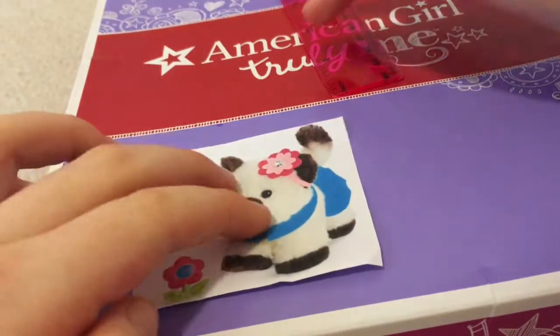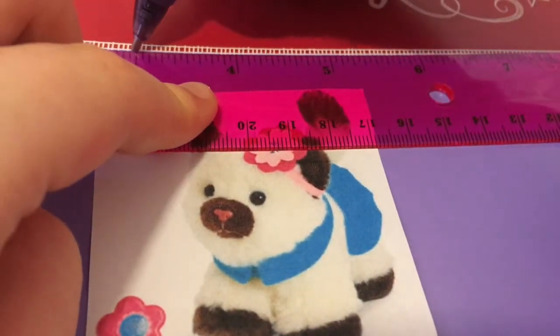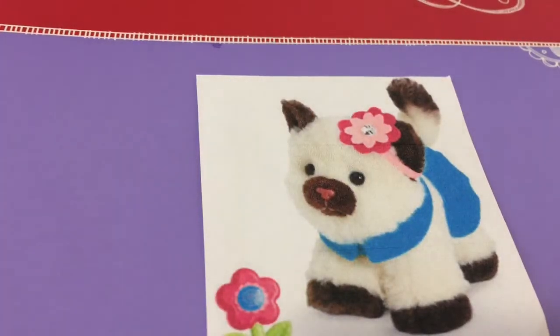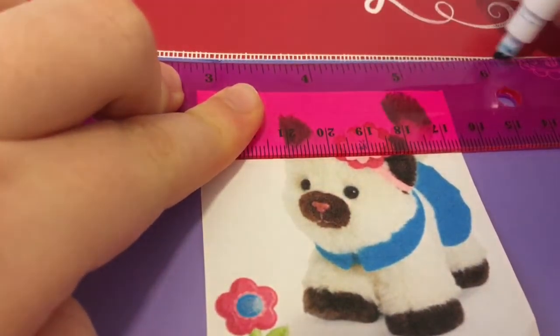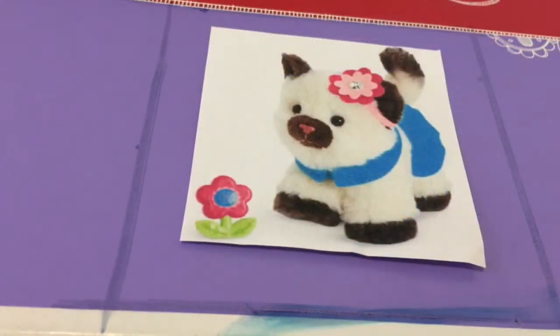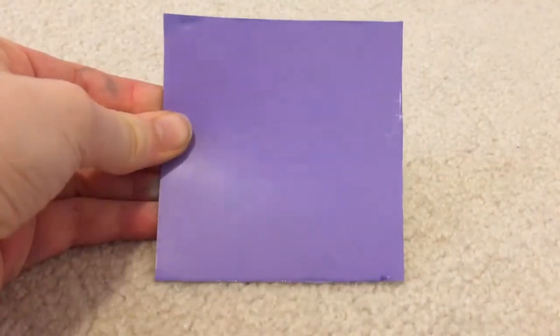You can see that half-inch mark — that's kind of your guideline. Then take your ruler, line it up with that guide mark, and make a line. The marker is hard to see but it does show up. Do the same exact thing on all sides. As you can see, I made my guidelines all around, and that is where you're going to cut it out.